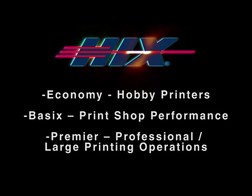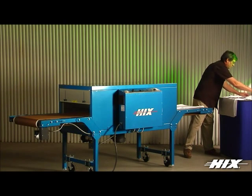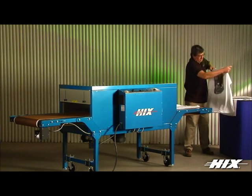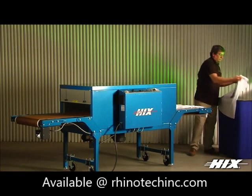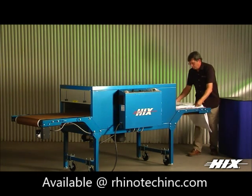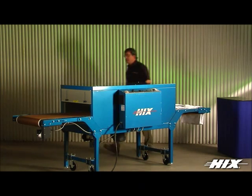Hicks' full line of dryers, for the hobby printer to the professional, have set the standard in drying excellence in the screen printing industry since 1963 — for excellent cure control for plastisol, water-based, solvent-based, and new direct-to-garment textile inks. With thousands of dryers in the field, the Hicks electric dryers are second to none in quality and energy efficiency.